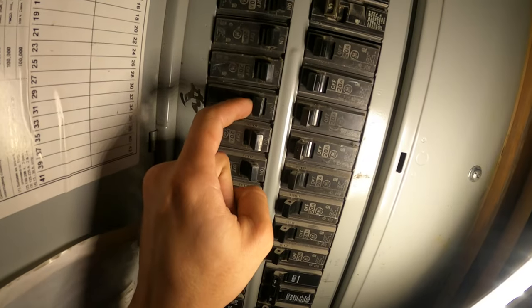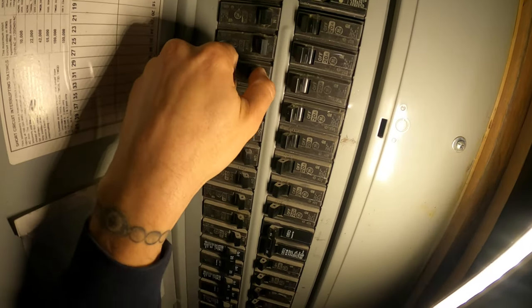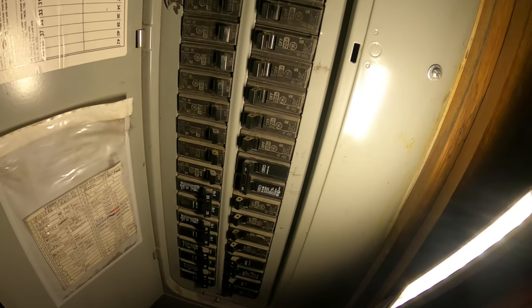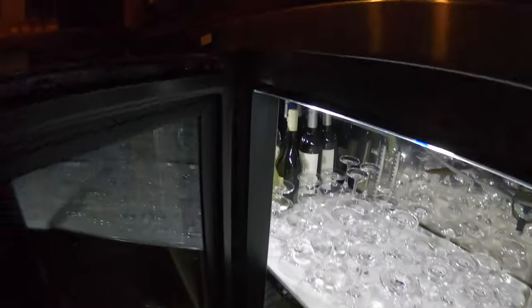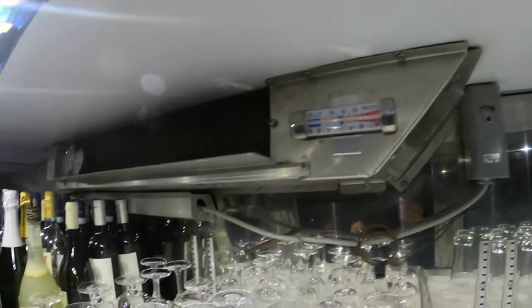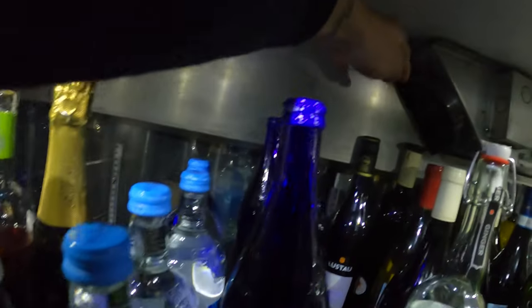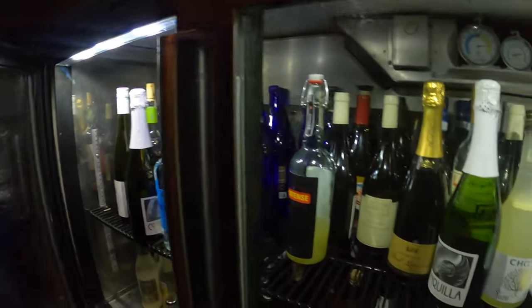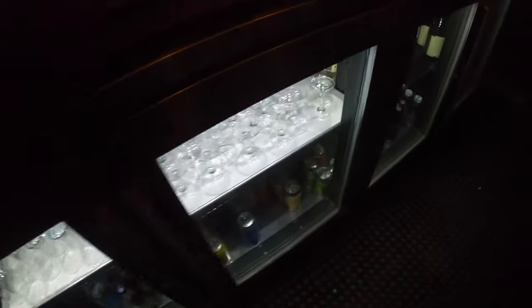Here's that breaker — if you try to put it on it's not going to do anything, you've got to put it to off first. I know some of you know this but some of you don't: you've got to put it off, then turn it on. And look — it didn't trip. Let's go ahead and see what's going on over there. Alright, the lights are totally back on.